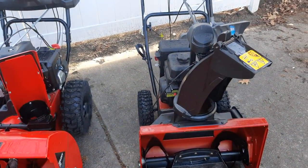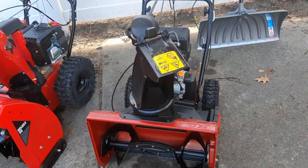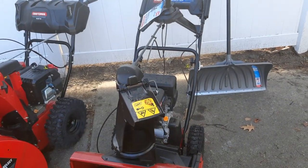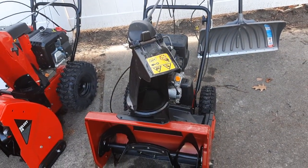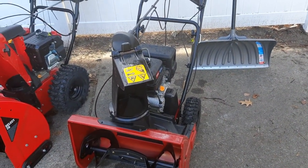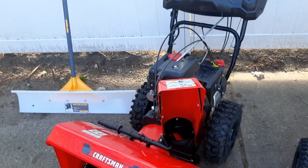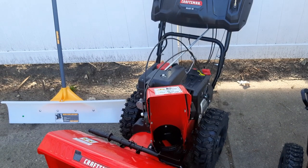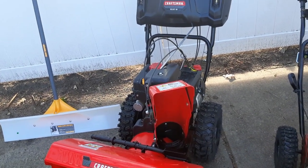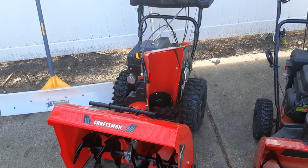The Toro Snow Master I paid about $1,100 at Home Depot. For the Craftsman, I think I paid a little bit more — around $1,200 to $1,300 — and I bought that one at Lowe's.